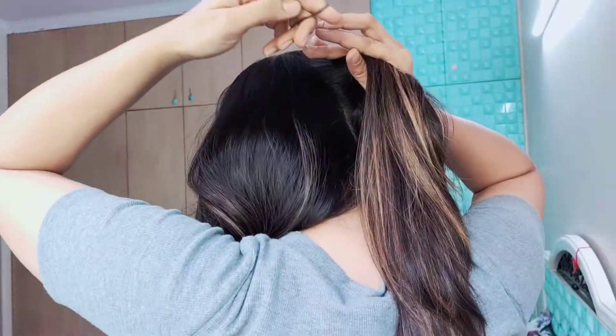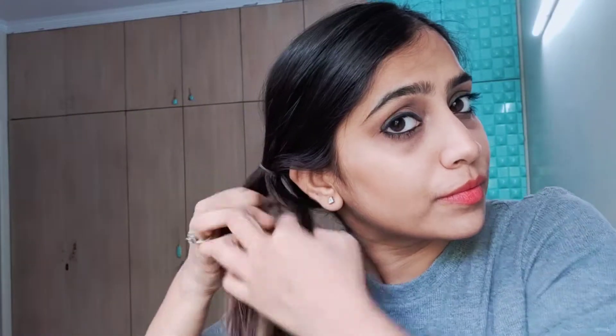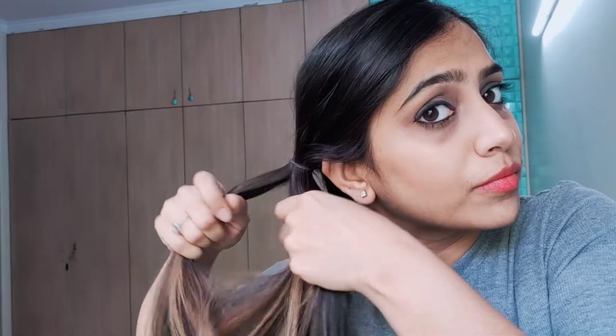Divide your hair into two parts and make ponytails. The ponytail should not be too tight or too loose. Now start braiding a French braid — the link is given in the description box for its elaborate video.